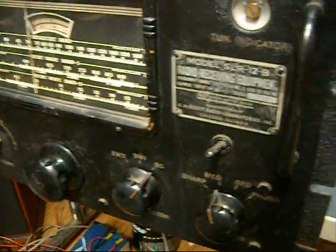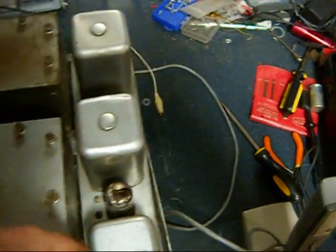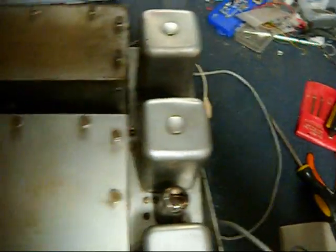The SLR means Scott Low Radiation. It's all shielded — big shield plates here. The transformers are all plugged.